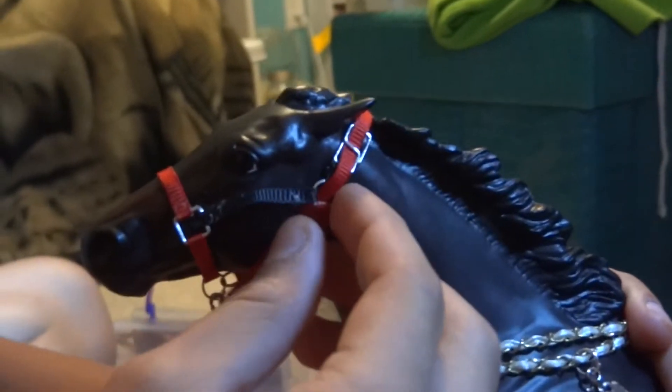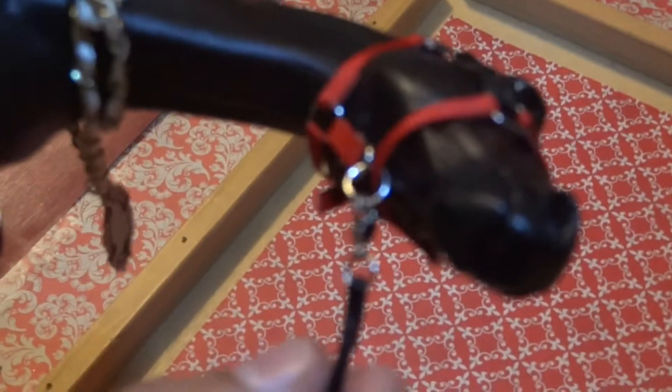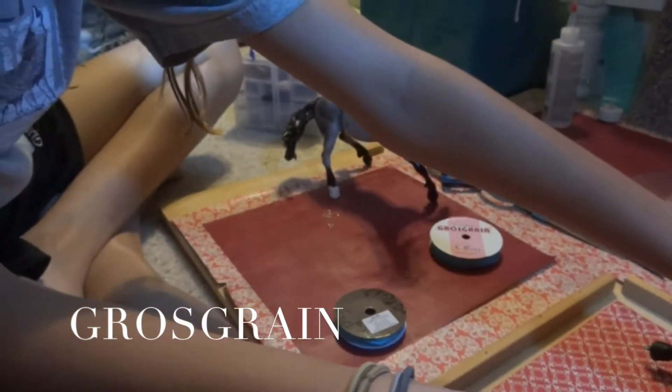It has a buckle on the side for loosening and tightening the halter. It does have a lead rope — I will show you that at the very end, it is underneath as well. And yes, it is a realistic look. I have the wood grain ribbon — I think that's what you call it.